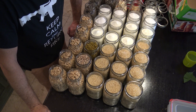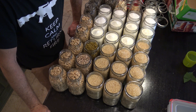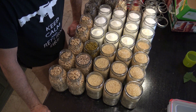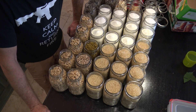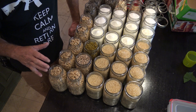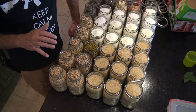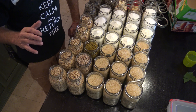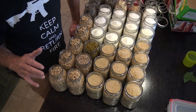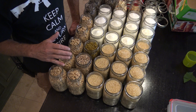Since the dry canning video went over so well, I'm going to go back over some more dry canning tips. A lot of y'all had questions in the comments, and there were a lot of different ways people were doing it. Some of y'all had dry canned goods, and that's totally fine. Find the method that works for you and use it. In the previous video I only did rice, so I wanted to show some variety and answer some questions.